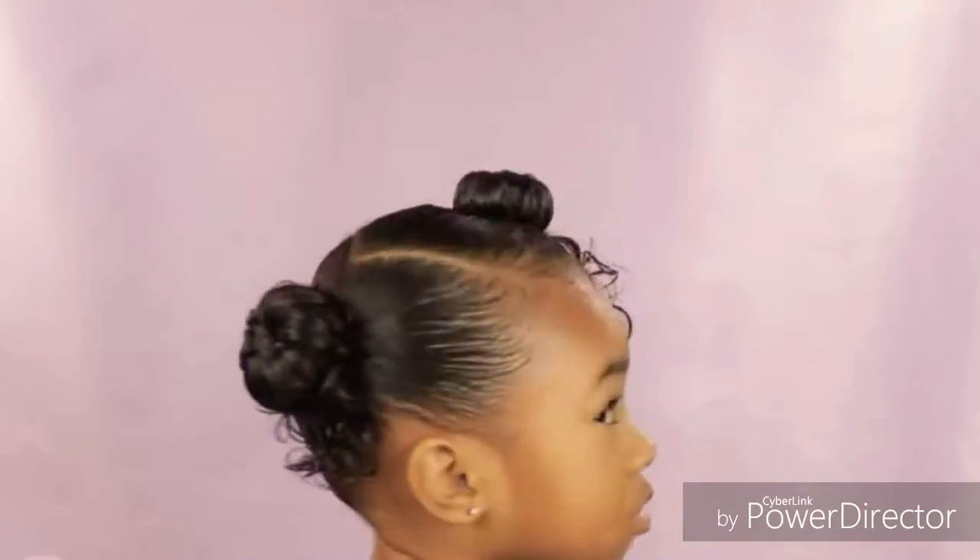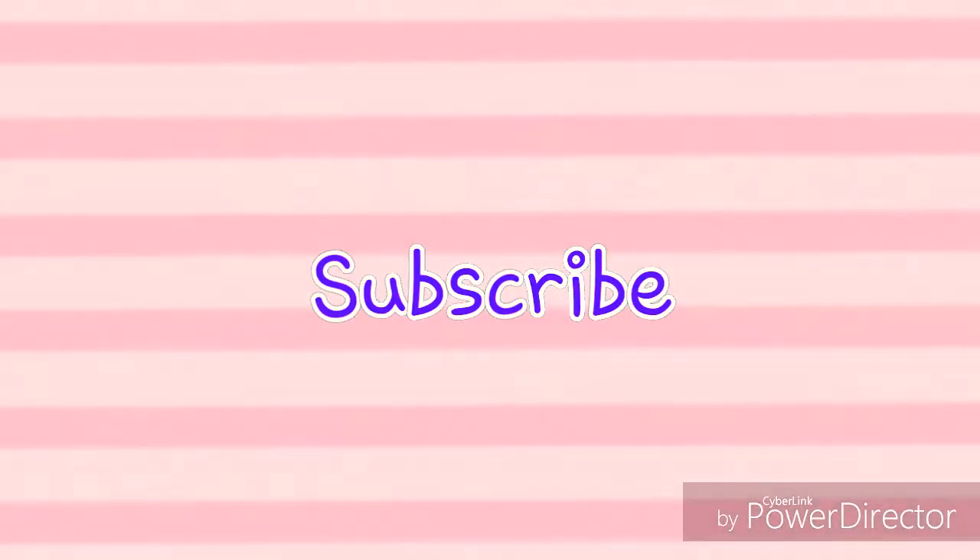So my friends, another cute simple hairstyle you can do in your little one's hair! If you like this hairstyle, please give us a thumbs up — you don't understand how much just a thumbs up helps us in the YouTube world. And if you're not already subscribed to our channel, don't forget to subscribe for more hair tutorials. We love you, friends. Bye!